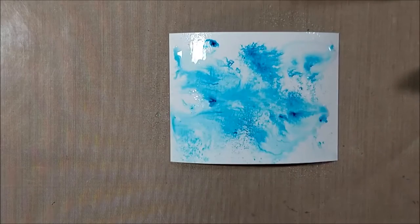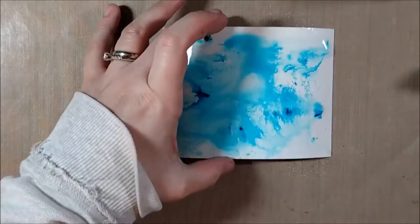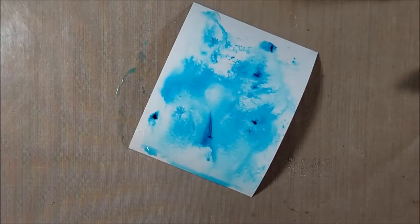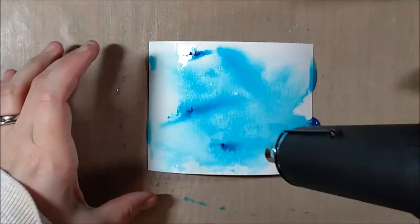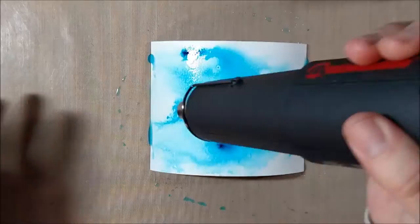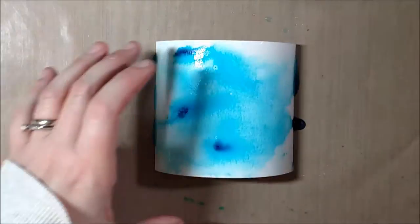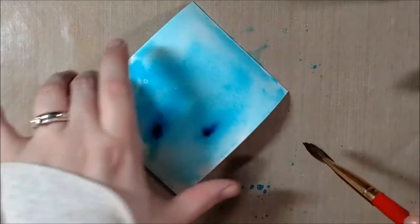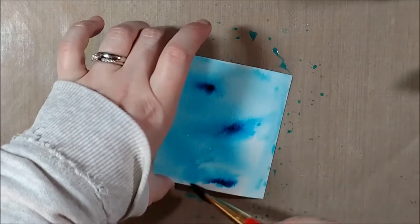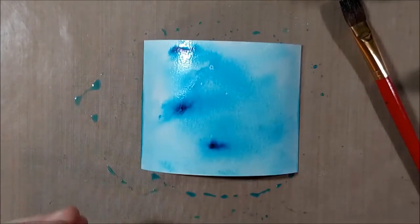What I'm trying to do is create a nice wintry background sky with the color burst because it gives a little bit more of a random look, although you can create something pretty similar looking with distress inks if that's what you have on hand. I think the color burst would be a little bit more vibrant than distress inks if you were to water them down like this. I like the watercolor look here, and this is the easiest way to use color bursts — just directly applying them to the paper and letting them react and do their thing.